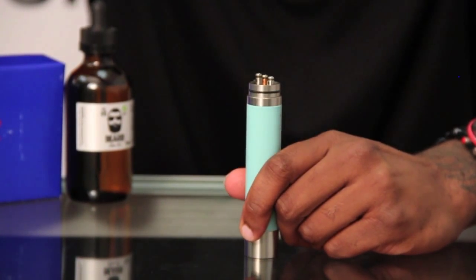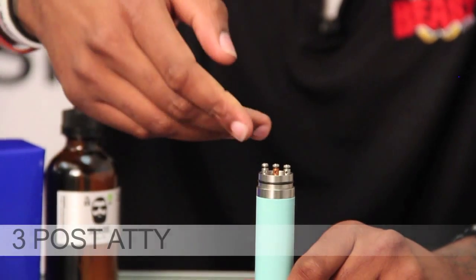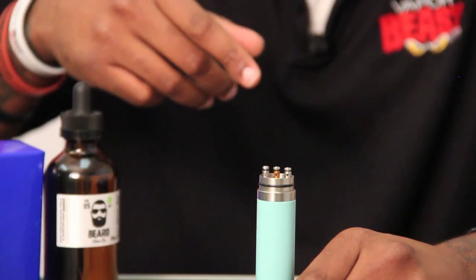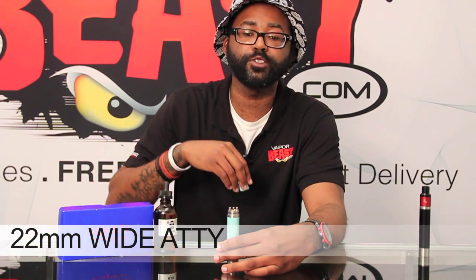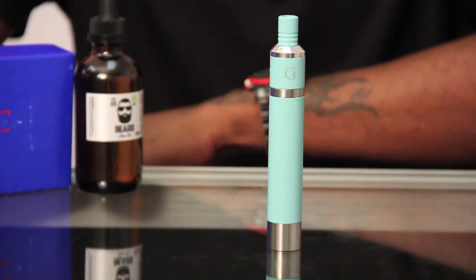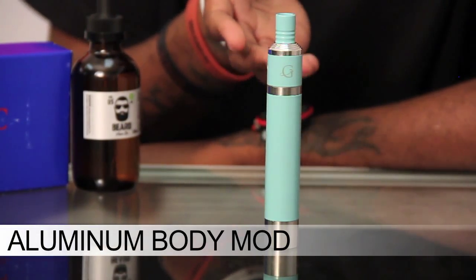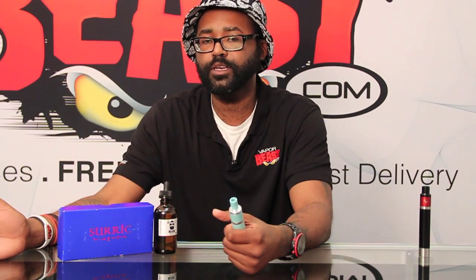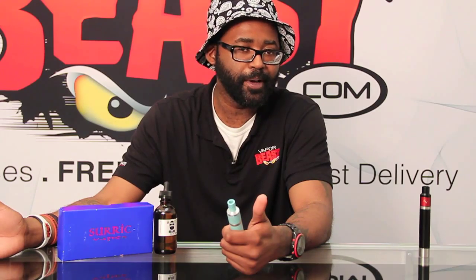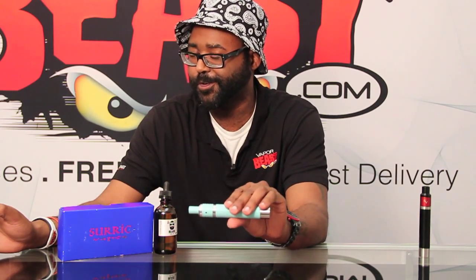One of the cool features of the Shurex Gravity Mod is the Addi. It's a three-post Addi — two of the outside posts are stainless steel, and the center post is copper. The Addi itself is 22 millimeters wide. The mod is made out of aluminum with an aluminum body casing, so it's going to be a really light mod. If you're tired of toting around a heavy mod, the Gravity Mod is going to be for you.